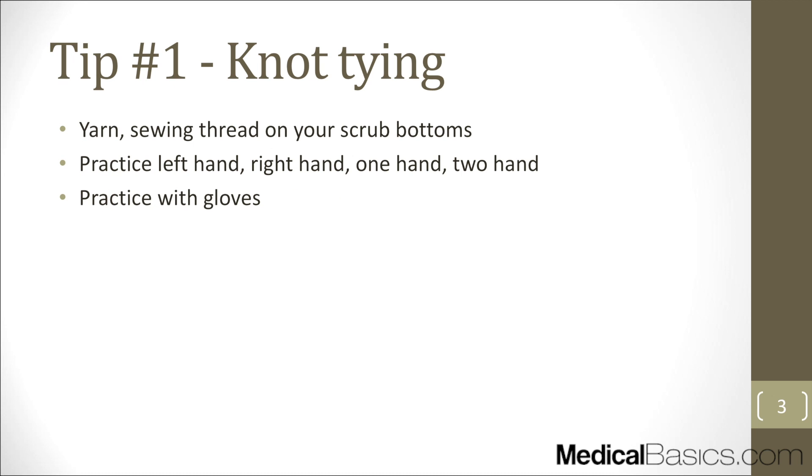The first of those skills is knot tying. It's a very simple skill, but it's something that is going to be expected of everybody and you're never going to be explicitly taught how to do it. It's probably the first encounter you'll have with a patient in the OR. The best place to start is just practice — always have a thread tied at the loop of your scrub bottoms. You can attach a little yarn, sewing thread, or even old suture and just practice with that.